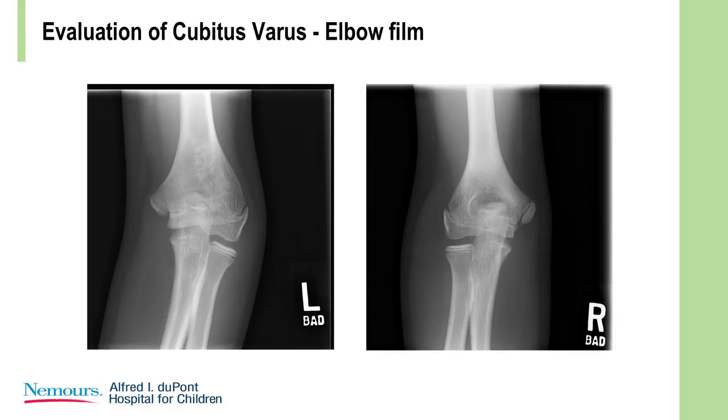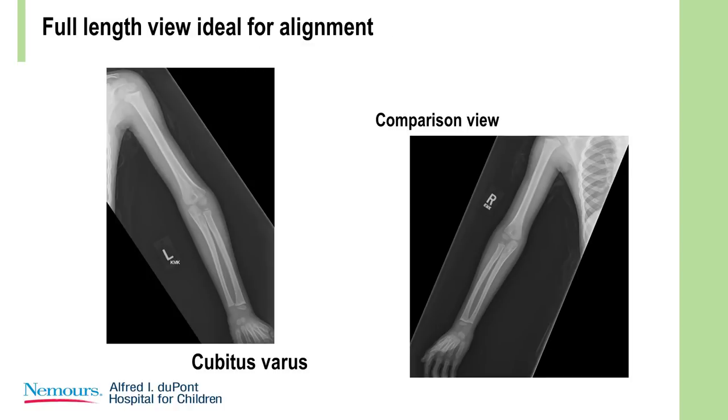How do you evaluate this? You do an x-ray, but long-arm views give you a better estimate of the carrying angle.